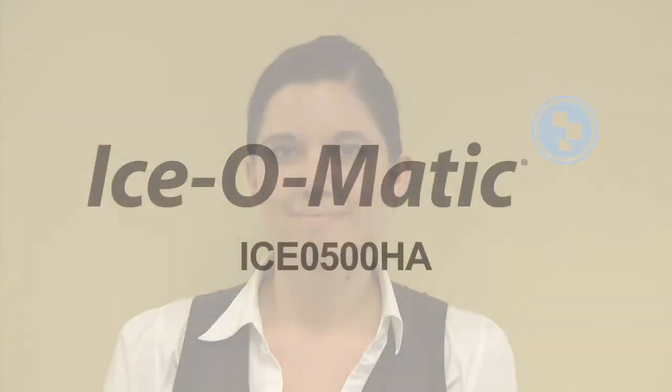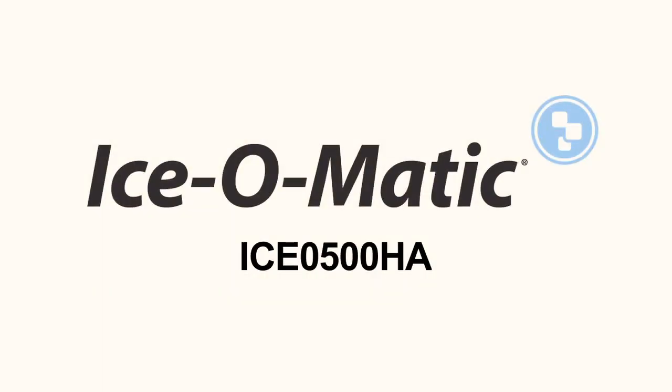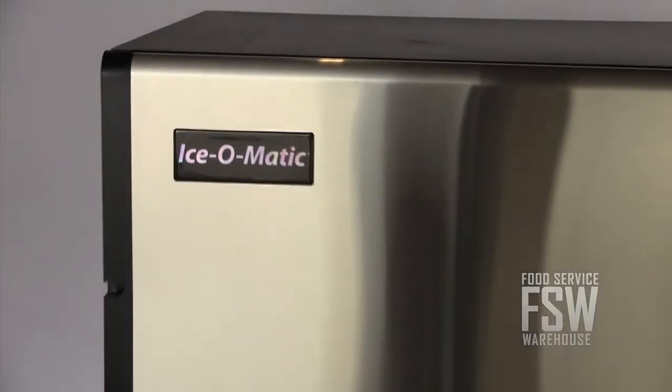My name is Diane and I work at foodservicewarehouse.com. I'm here to talk to you about the ICE-0500HA ice machine from Ice-O-Matic. The ICE-0500HA from Ice-O-Matic is a 613 pound half cube ice machine. At 613 pounds of ice a day, this ice maker would work well in a commercial kitchen that needs to serve a facility with about 100 seats.